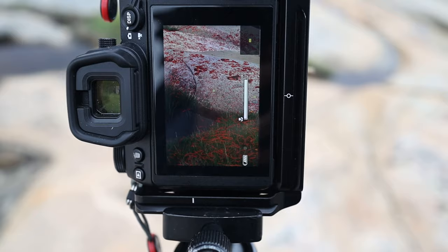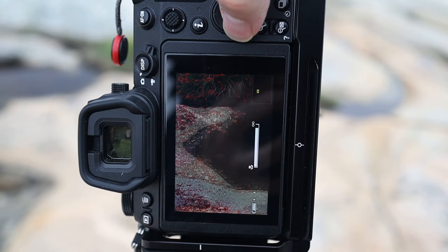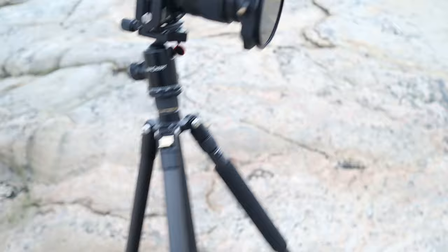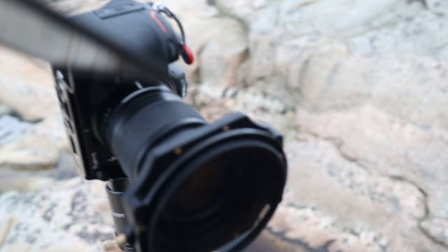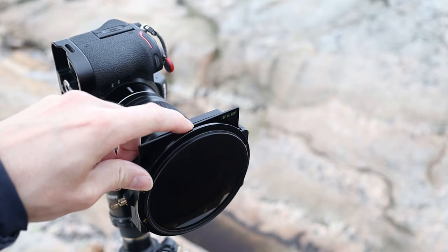I'm just going to zoom in and make sure that everything is in perfect focus. You can see those lines are red, and you can also just visually see that it's in focus. So we're good to go. I'm going to slot this filter onto the front of my camera. The filter goes into this part which is closest to the camera itself, and it's got these little seals on the back. Just need to make sure those seals are completely sealed as it goes in. I'm going to push it down into the filter holder until it reaches the top. And there we go — my 10-stop is in place.